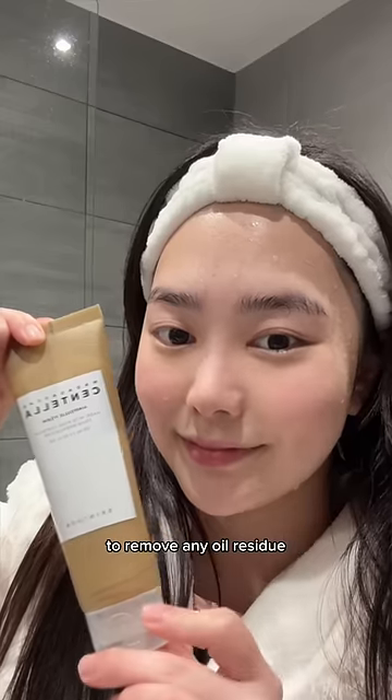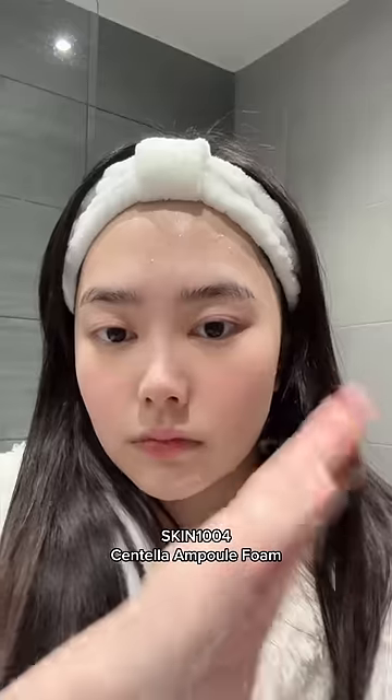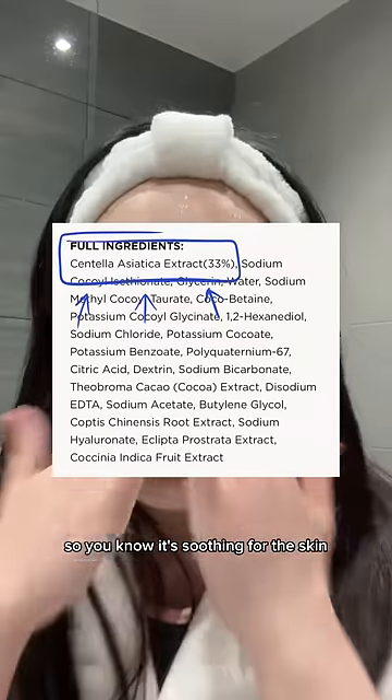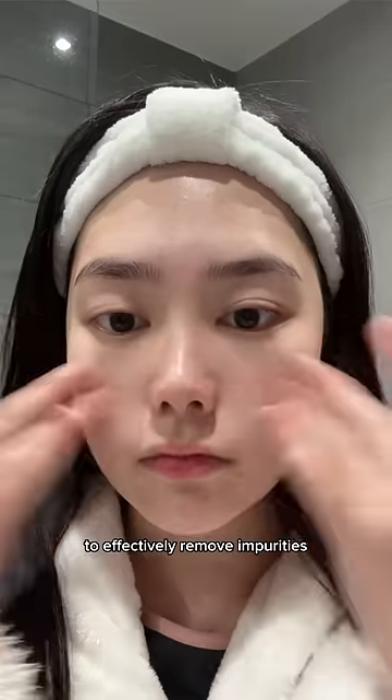Follow up with a water-based cleanser to remove any oil residue that may clog your pores. I'm using the Skin 1004 Centella Ampule Foam. This cleansing foam has centella as the first ingredient so you know it's soothing for the skin. It also has soda powder to effectively remove impurities without stripping the skin.